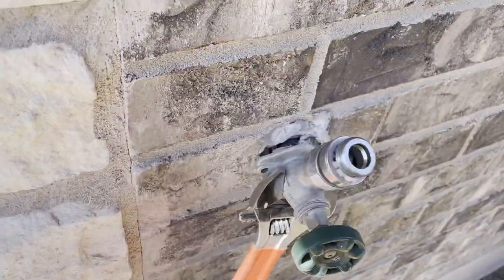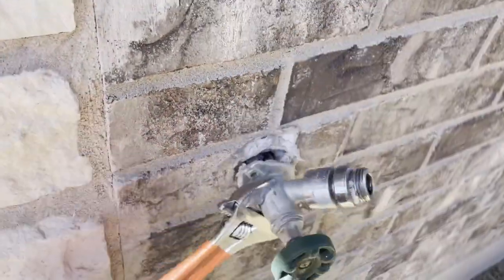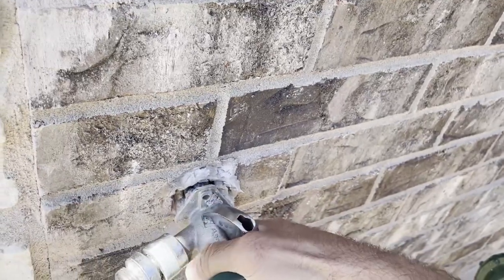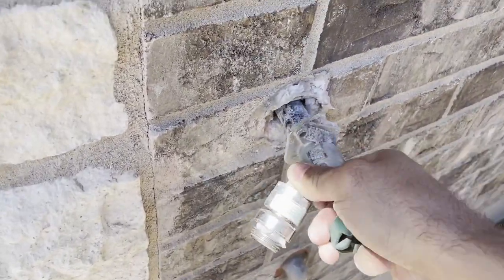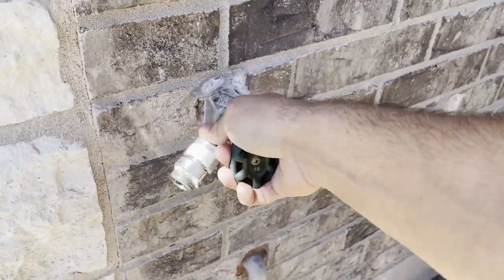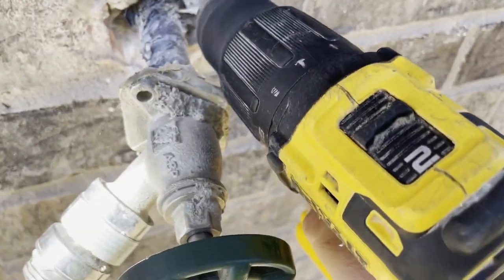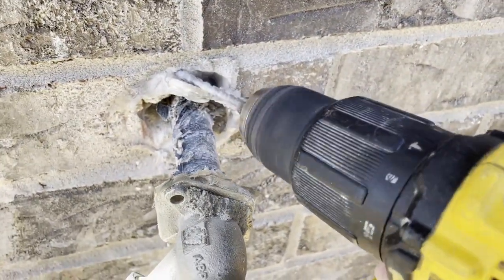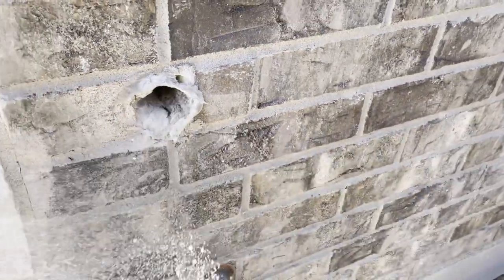Some faucets are soldered inside the wall, but there is no way to figure that out until you try to unscrew it. In that case you will have to take some bricks off, but it's not the case in this replacement. Now we can try to pull out the faucet. Sometimes it doesn't come out easily, so we're gonna grab our drill and make a bigger gap so the faucet can easily come out. Here you go.